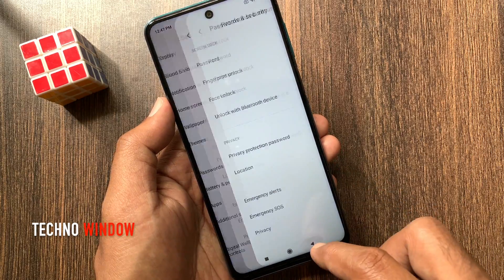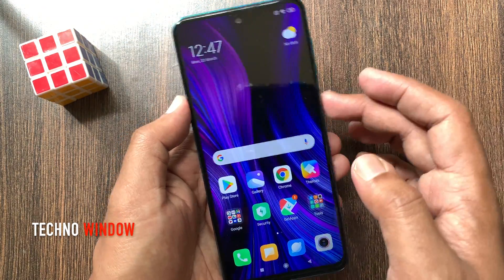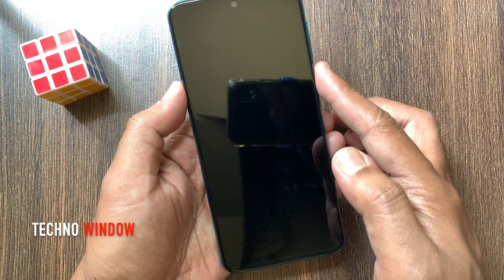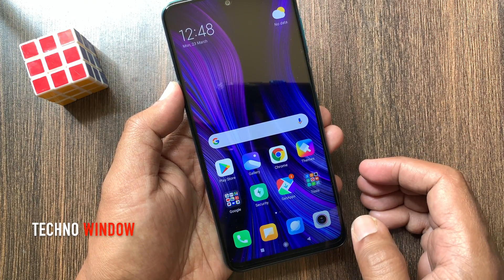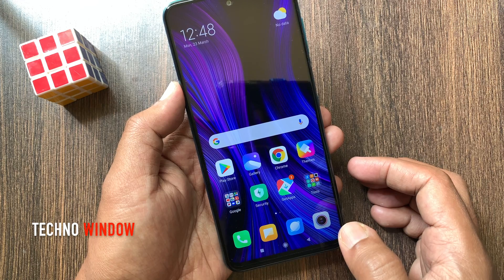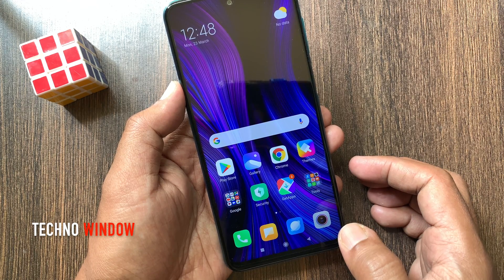Now go back and lock the Redmi screen. By touching the sensor you can unlock your Redmi Note 9 Pro. So these are the steps to set up fingerprint lock in Redmi Note 9 Pro.